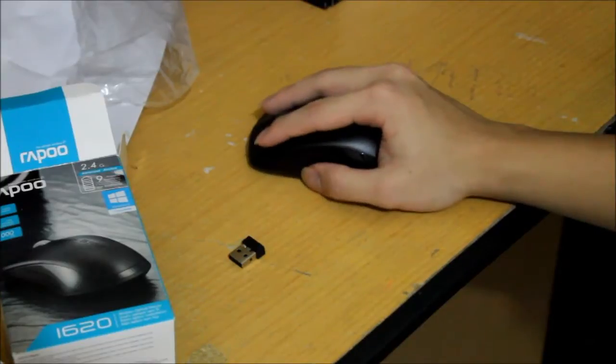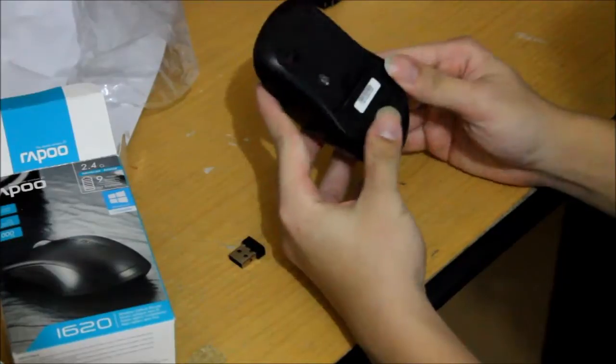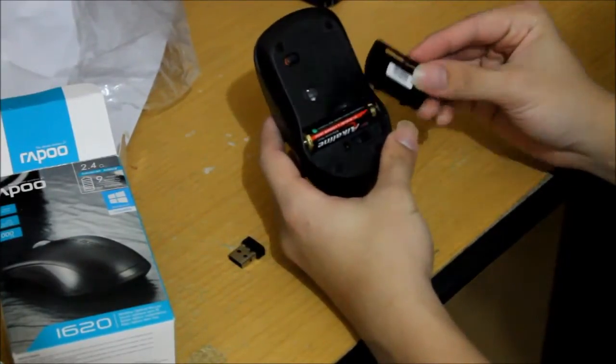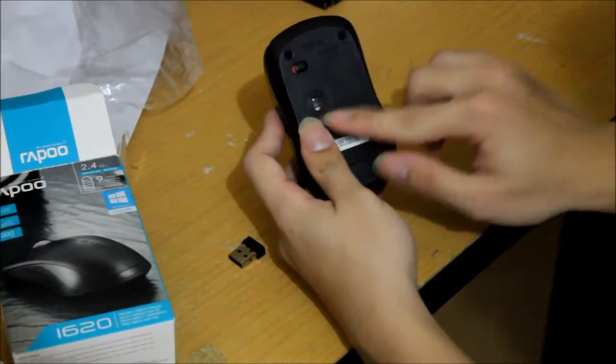It just feels good — it really fits well in your hand. You can see the AAA battery compartment here. It also has an on/off button and LED lights.